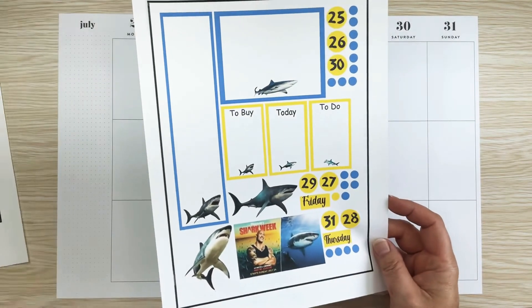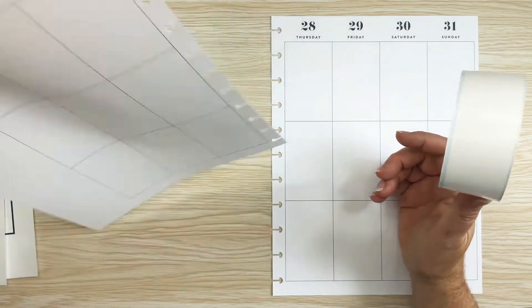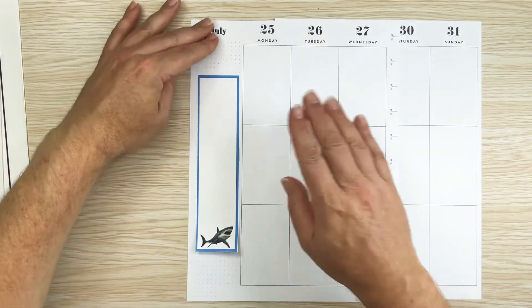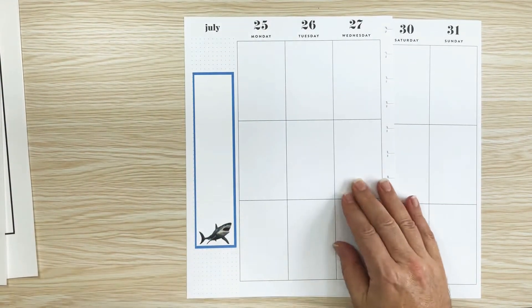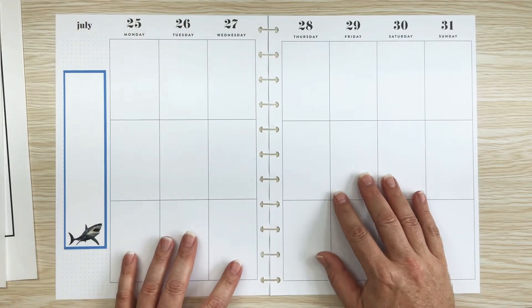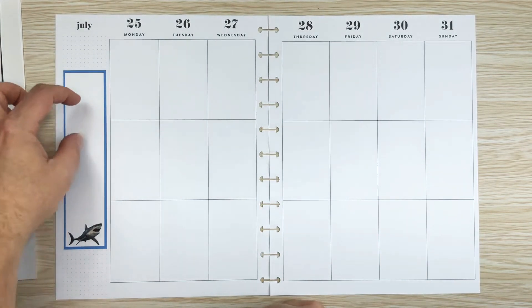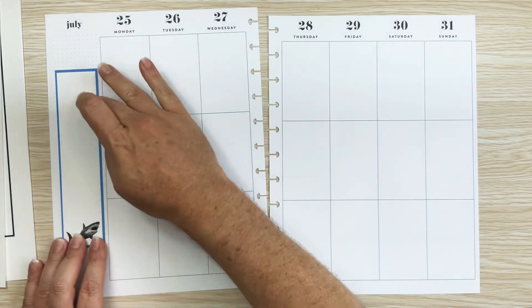I'm going to start by taking this big sticker for the sidebar and try to somewhat center it. Okay, it doesn't have to be perfect — there we go. That will be a sticker for the sidebar. I can write down in that one — I can keep a running list of things to do, or a positive note to myself and maybe some quotes, or use it for whatever I'm feeling.